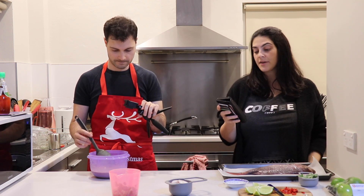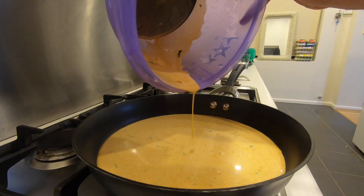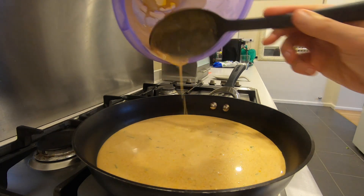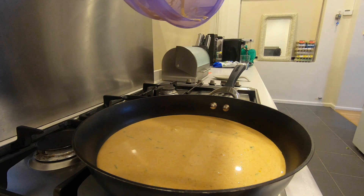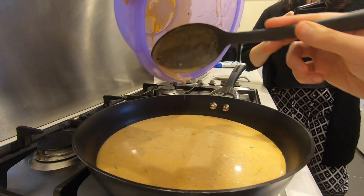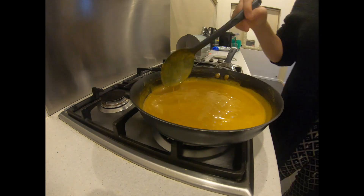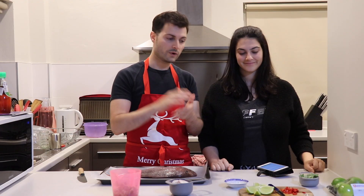So then you're going to get your mixture and heat it over a medium heat in a frying pan. Cook and stir for about seven to eight minutes or until thickened and aromatic, and then set aside to cool. So we've cooked the sauce and now we set it aside to cool.